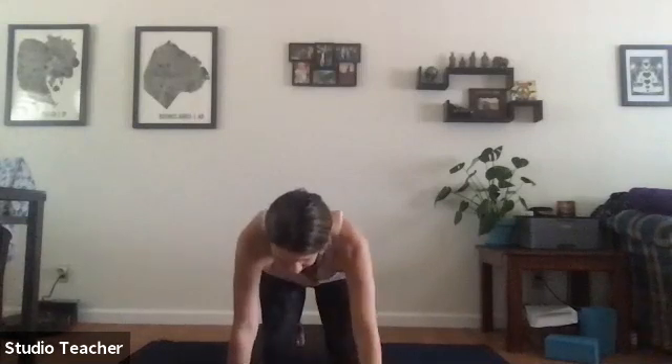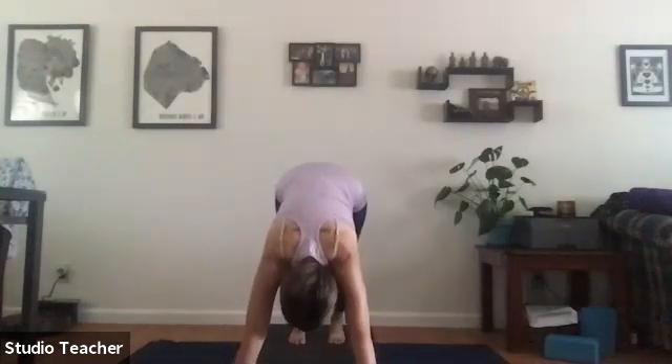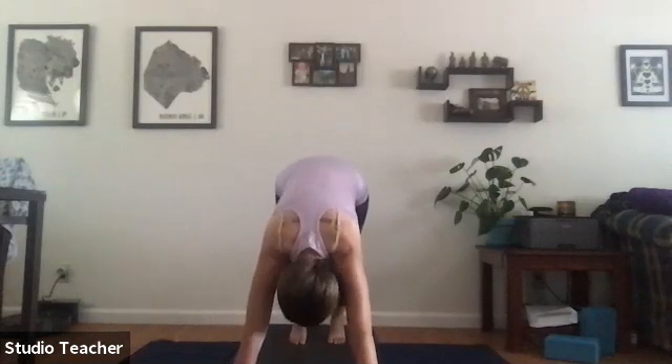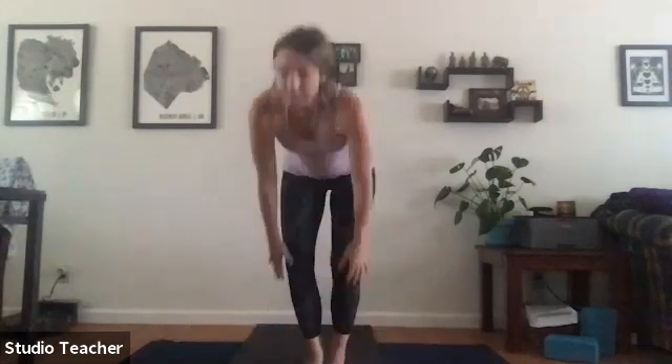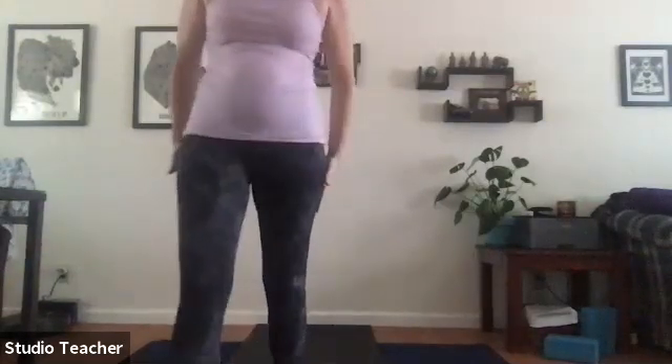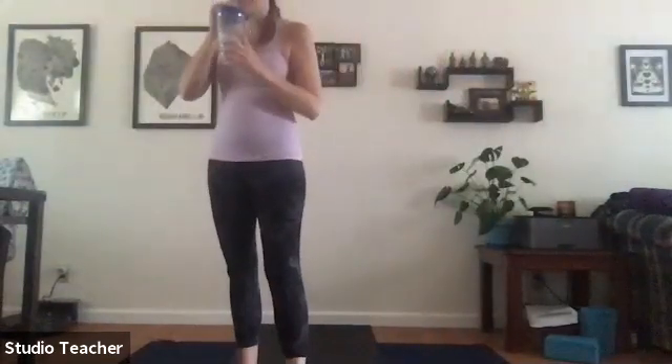Tucking the toes back and lifting the hips up and back, come to downward facing dog. Knees bent, especially if you're feeling tight in the back of the hamstrings, slightly tilting the tailbone up towards the sky to find length through the spine.